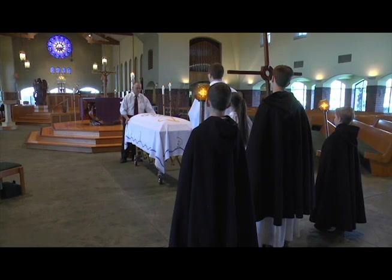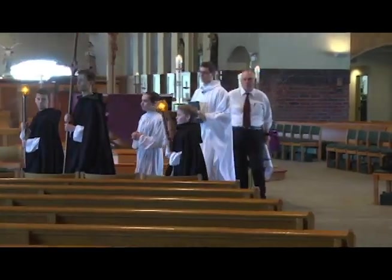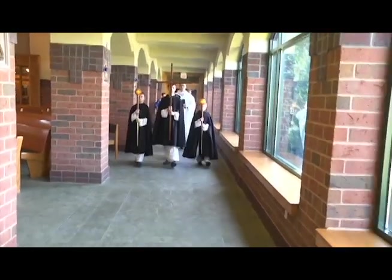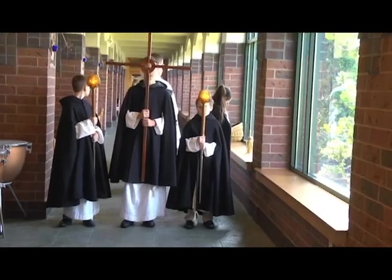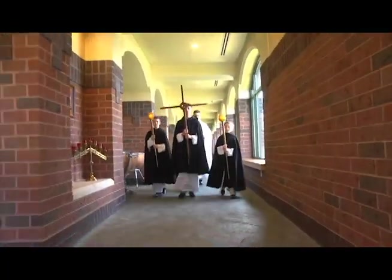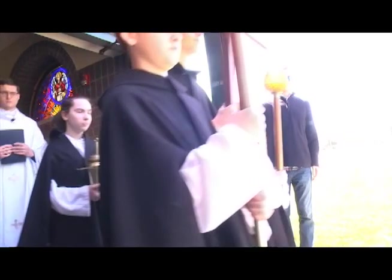For the procession for the burial at St. Michael's, we will process out the aisle between sections five and six. The cross should remain in front of the two candles. Then we will walk down the ambulatory going towards the door. Now we will stop to take the pall off, and the book and the priest will put their cloak on. After the book has their cloak on, they should grab the holy water.